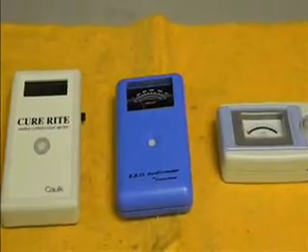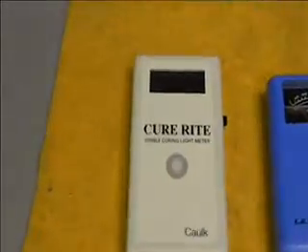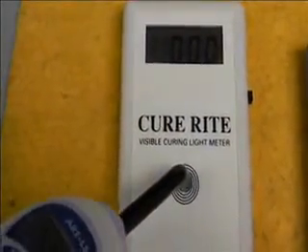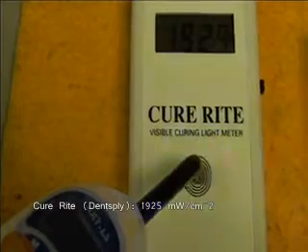With that in mind, let's take a look at how our three radiometers measure the output of the Art L5 LED curing light. We'll start with the Curite visible curing light meter from Dentsply. We have a power measurement of 1900 milliwatts per centimeter squared.